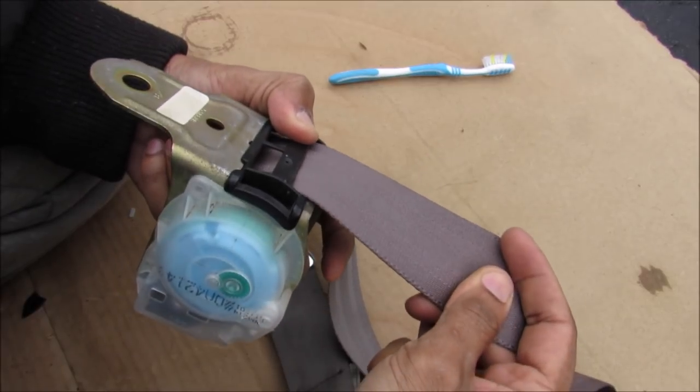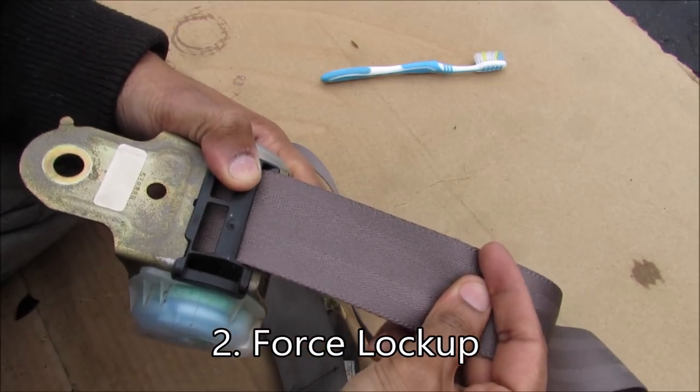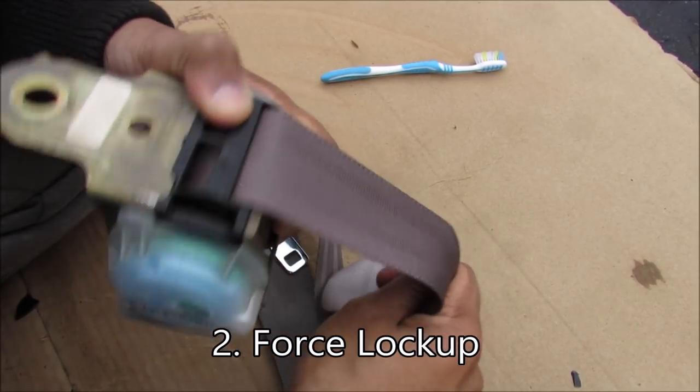The second purpose of this mechanism is to suddenly lock up if it senses a rapid deceleration or a tug on the belt — i.e., the vehicle is slowing down and the occupant is pulling on the seat belt — and it will hold it in place.